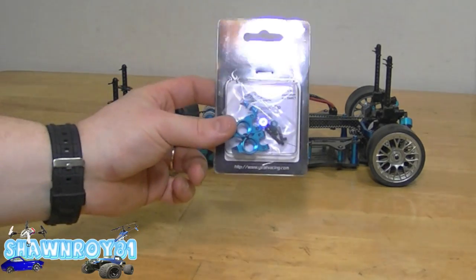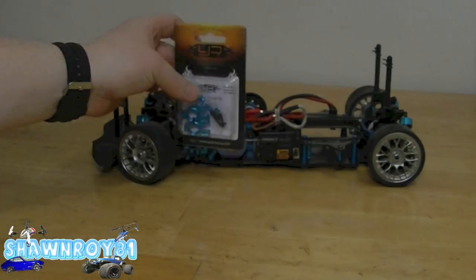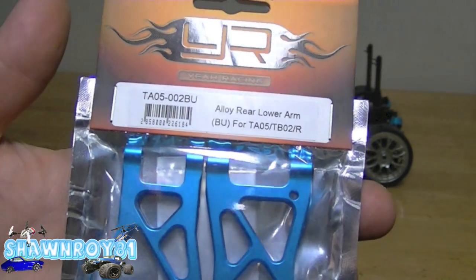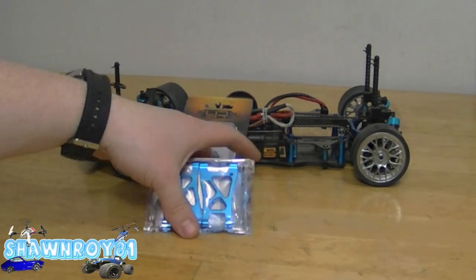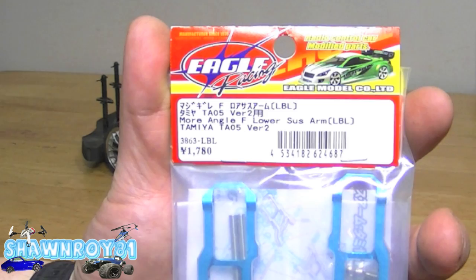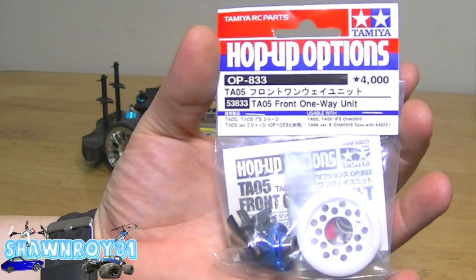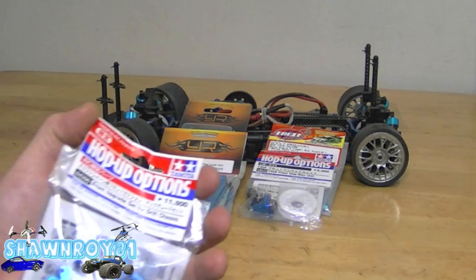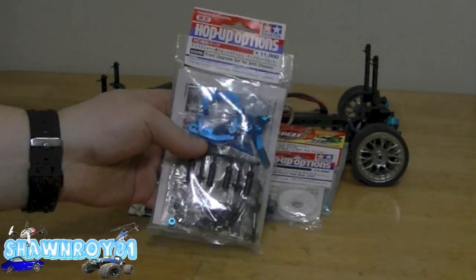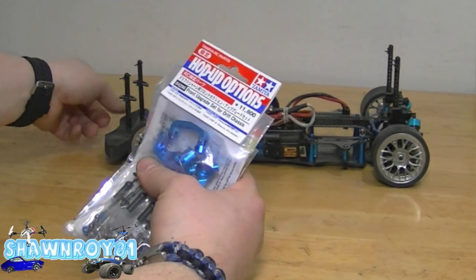We'll be installing some hop-ups on the TA05. First we have the rear hub carrier by Hot Racing. Next is the rear arms, again by Hot Racing. We have the front arms by Eagle Racing, which allow for more steering angle. And here we have the TA05 front one-way unit. We also have a bunch of goodies - the front upgrade set for the drift chassis, the TAOF VDF1 and VDF version 2.